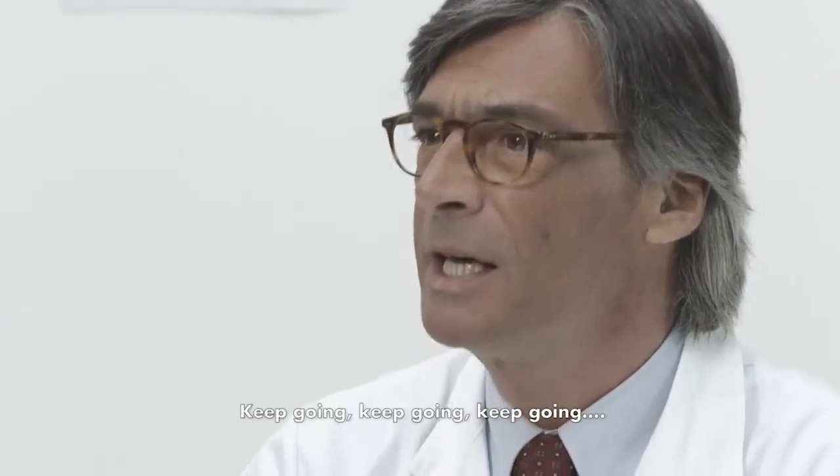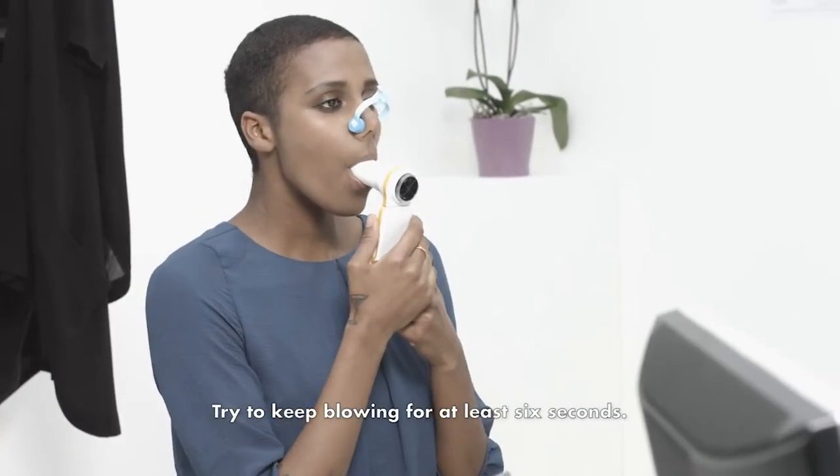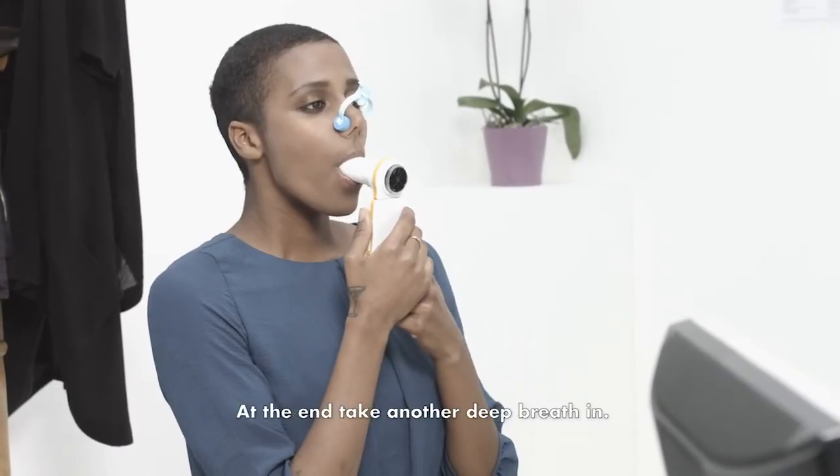Pretend you are blowing out the candles on your birthday cake. Keep going. Try to keep blowing for at least six seconds. At the end, take another deep breath in.